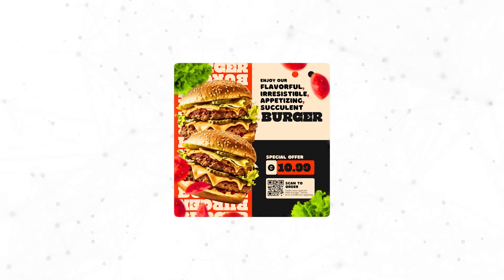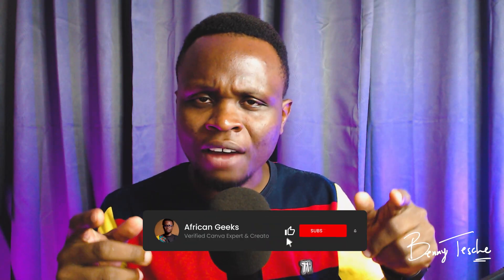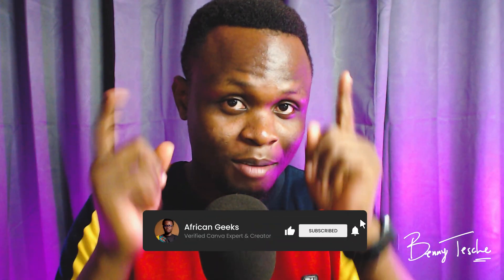Hey everyone, hope you're doing well. In today's video we are going to be designing a full design inside of Canva. I'll be using a burger but you can use any one of your choice. Subscribe if you haven't, or if you're new make sure you're subscribed. Without any further ado let's dive straight into the tutorial.